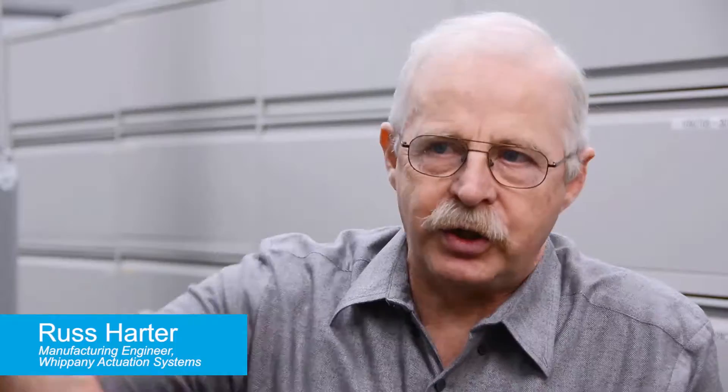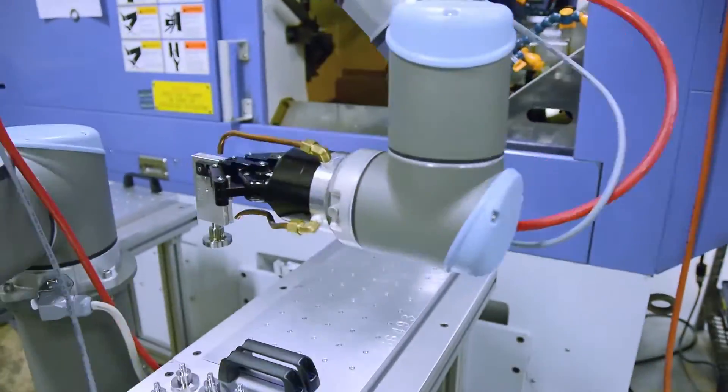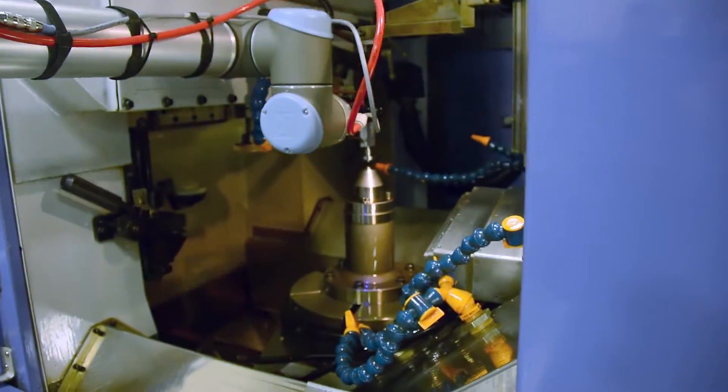The operator had to open the door, reach in, take the part out, put the part in, close the door, hit the button. Now it's automated.